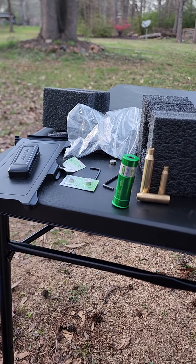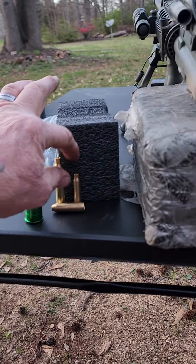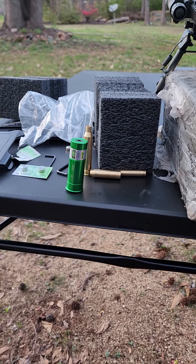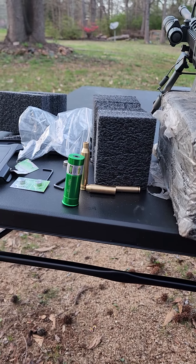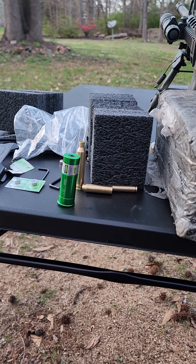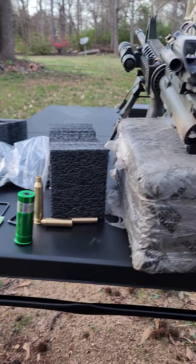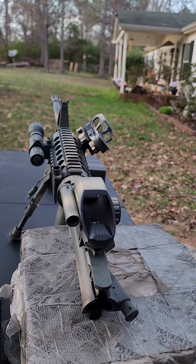If you've done it before, you probably already know the battery life these things have. This here is the 556 one, and it takes two or three batteries depending on the battery. You can use various size batteries as long as they fit inside and you can screw the cap on. It took me about three sets of batteries to set this stuff up on this AR platform.